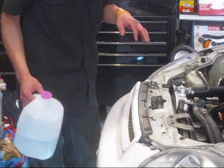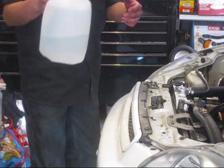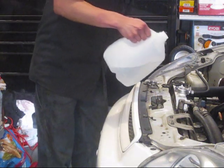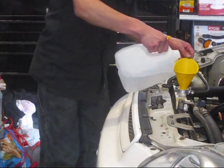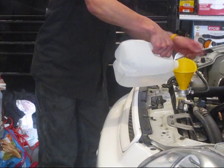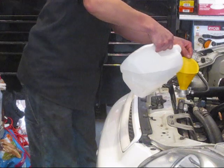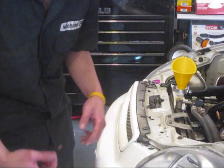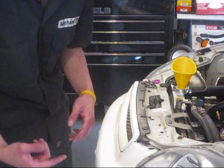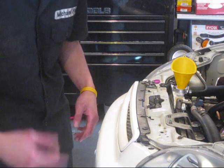If you used the flusher and the cleaner, which is optional, you're going to have to drain it again with pure water. Add distilled water to the radiator — this time with no cleaner — because there's still some cleaner and flushing fluid inside the engine that you need to get rid of. Once you've filled it up, start the car again for 10 minutes with the heater on the highest and the fan on the highest.